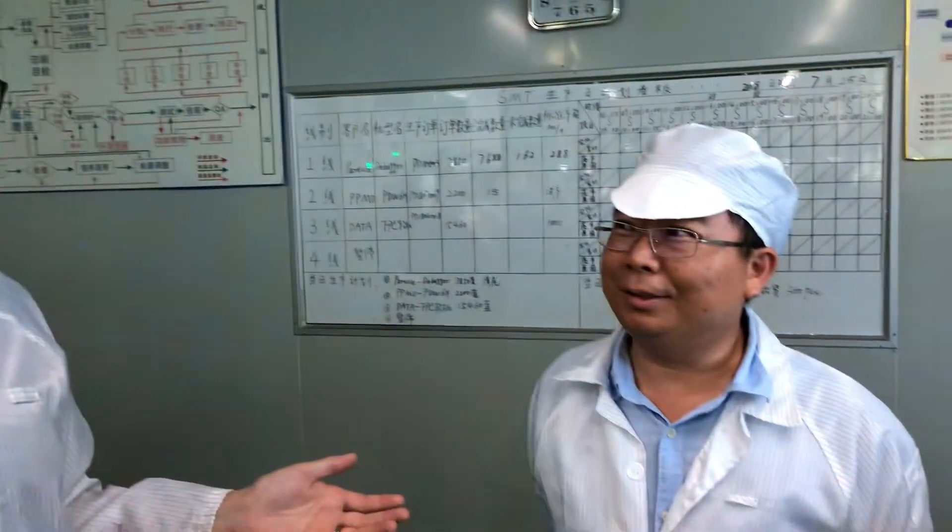Hi, my name is Zach. I'm the CEO of Particle. This is Cher — he runs ABO, our manufacturing partner.